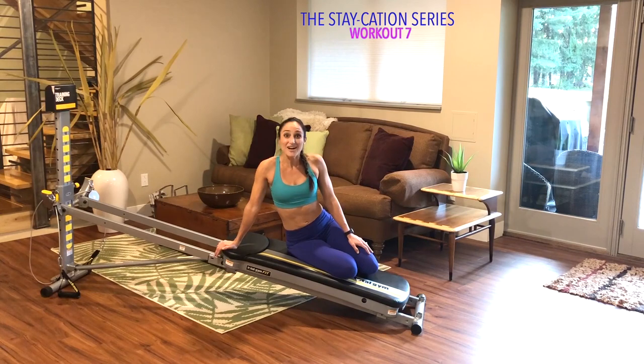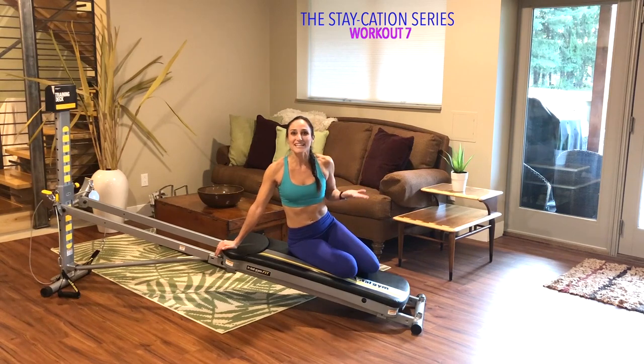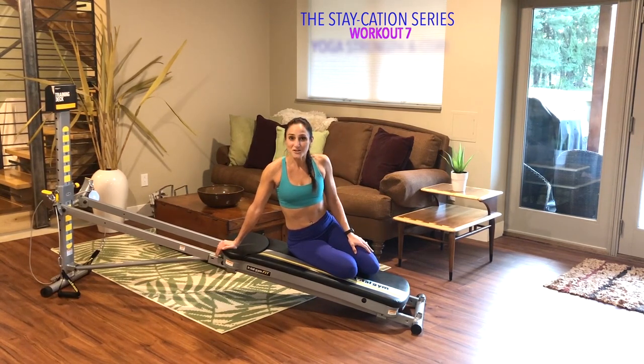Welcome to the seventh workout of the staycation retreat series. I encourage you to change your environment by moving your machine, taking it to a different room, maybe creating different lighting, or changing up your music. Today's workout will focus on yoga strength — we'll go through different strength exercises for 10 reps each and then hold a pose for three breaths before moving to the next. Let's go ahead and learn the exercises.